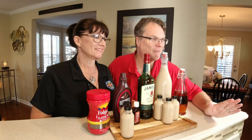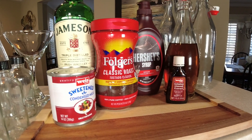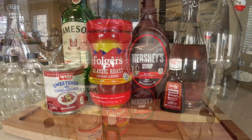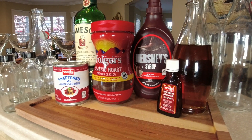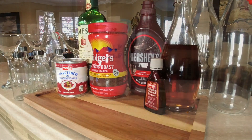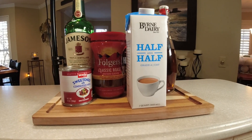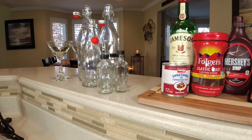Let's go over the ingredients you'll need. You'll need Jameson's whiskey, sweetened condensed milk, instant coffee, Hershey's chocolate syrup, almond extract, vanilla, and half and half or heavy whipping cream. The heavy cream will make it a little thicker if that's how you like your Irish cream. You'll also need some containers — flip top bottles for storing and smaller bottles for gifting.